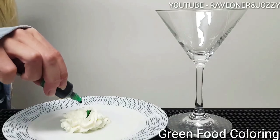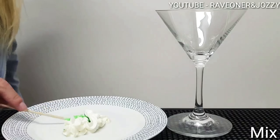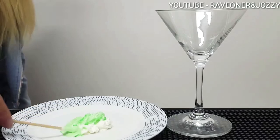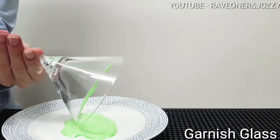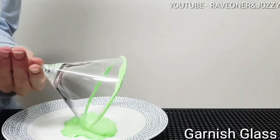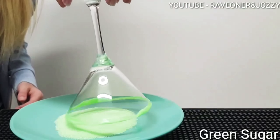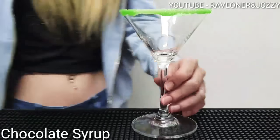Add some green food colouring so she can garnish the top of her glass. Then garnish in some green sugar, just to make it look sexy.